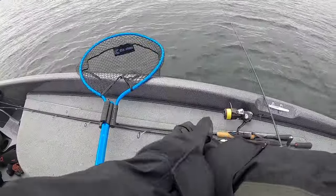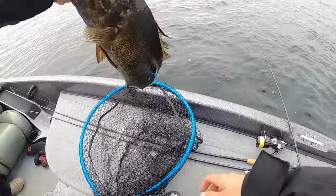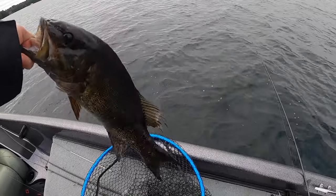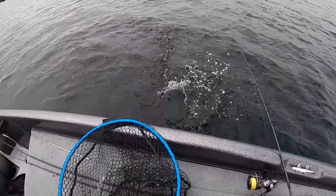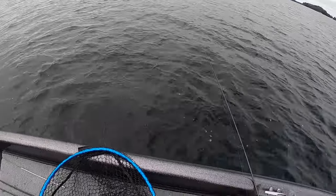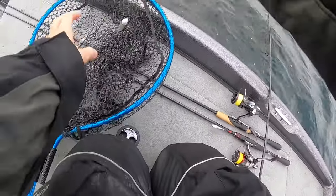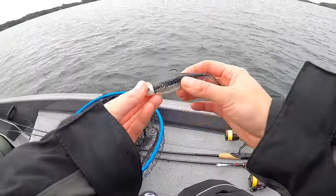Alright, let's see him. That's so big - that's a pretty long fish. Old guy, though. Alright, let your friends know we're here to catch them. That was actually really cool watching him eat it on Mega Live on the swim bait.